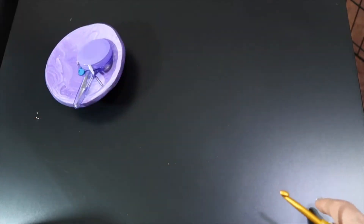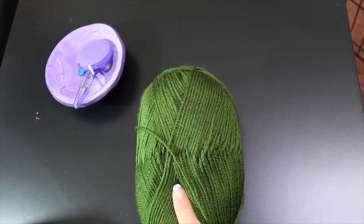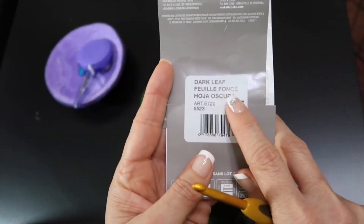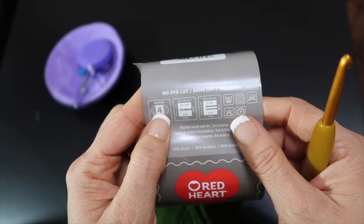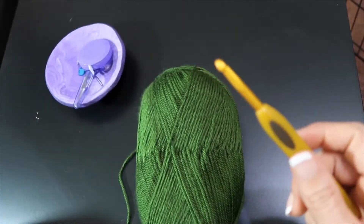I'm going to be using this Red Heart Soft in Dark Leaf. It is a size 4 medium weight worsted yarn that suggests an I hook. So perfect for our project.